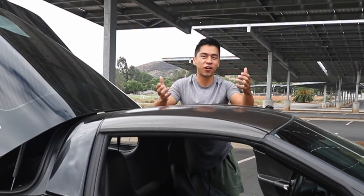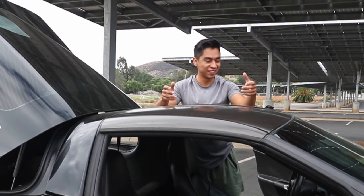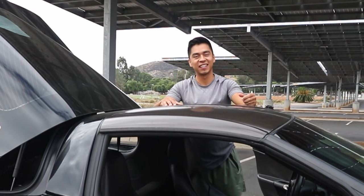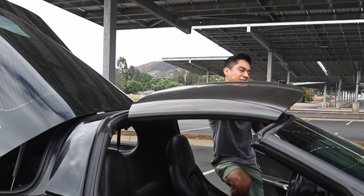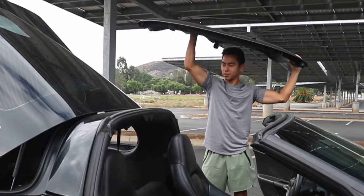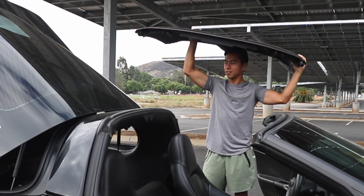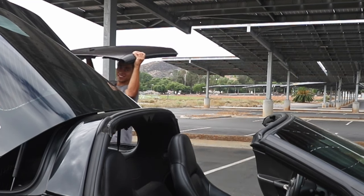In my last video, people were saying I've been taking off the targa top wrong the whole time. They said the easiest way is to stand outside of the car — I thought that was stupid and there's no way it could work. But actually, after trying it, it wasn't so bad. I think I've been doing it wrong this whole time.